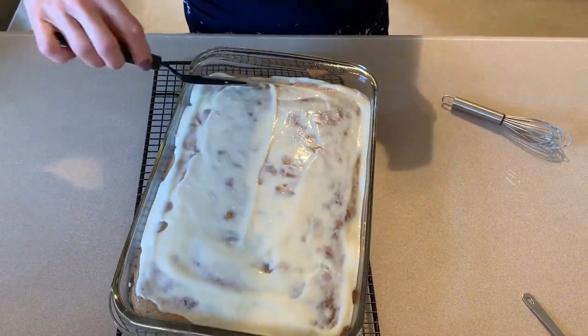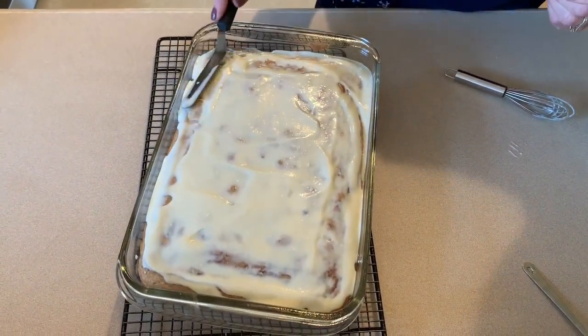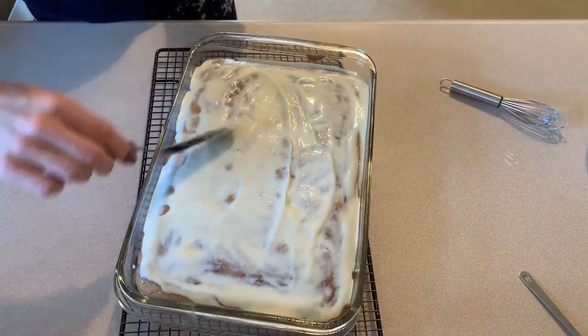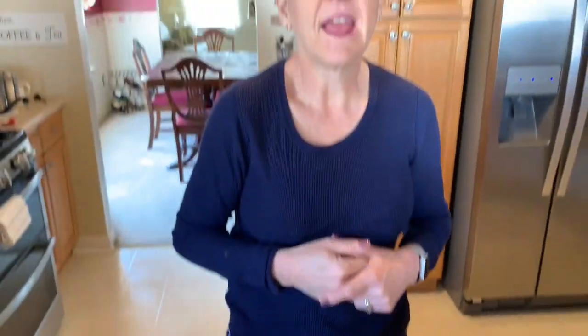Each piece is only four freestyle smart points, which I think is a fantastic number for something as decadent as this looks. And there we have it — our cinnamon roll casserole! I will link the recipe on Pound Dropper's website below, and I will also link Jen's WW Journey YouTube channel. She has some really great recipes and ideas and I watch her all the time. Go over and take a look at her. Have a great Saturday, guys — I will see you tomorrow for meal prep.